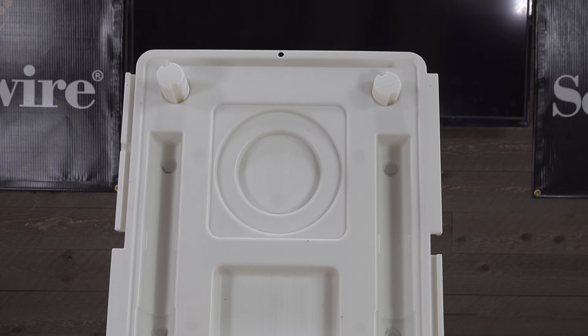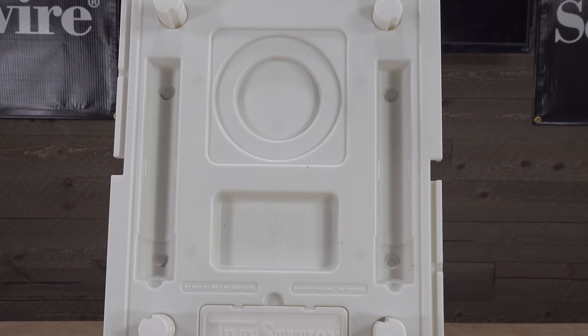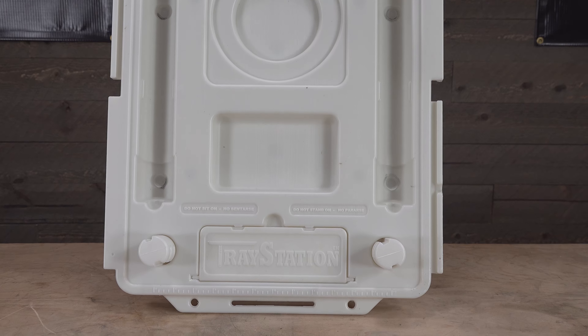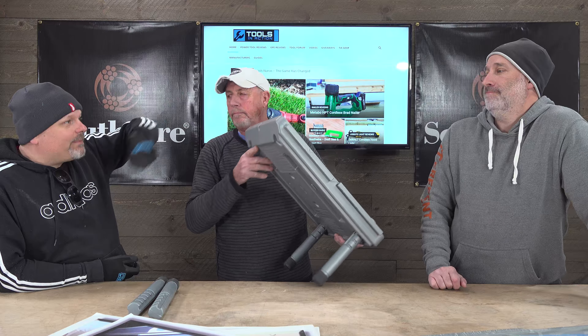Guys, comment below and gauge your interest — be honest. I see a lot of value in this thing, I'd probably get one. I love the stair thing especially, because how many times are you going to walk down with a five-gallon bucket? It's just so much easier. You gotta walk down the stairs to grab your paint and you end up dropping paint on the stairs.